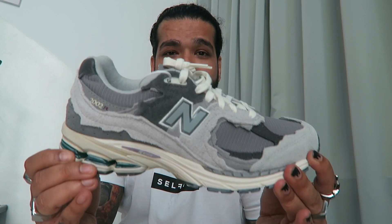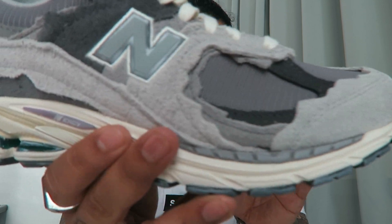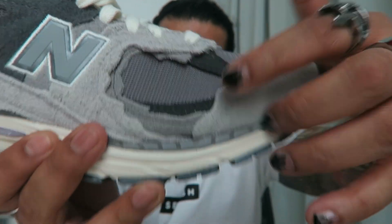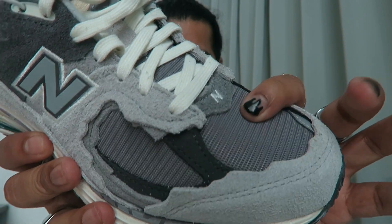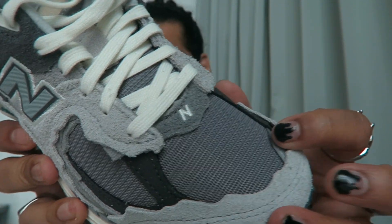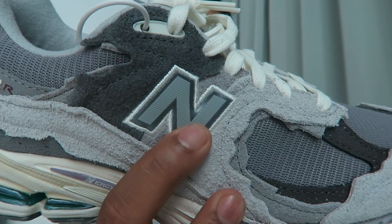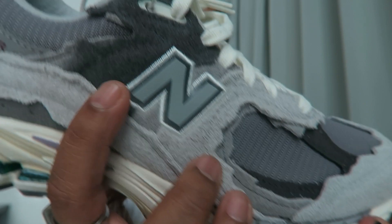Let me run through the details quickly. You have all these panels that seem like they're detached and might come loose. The base panel is mesh with the N embroidered on it and some 3M hits. These outer panels are all suede.